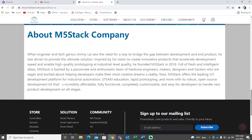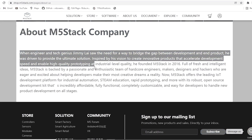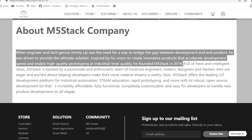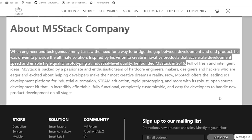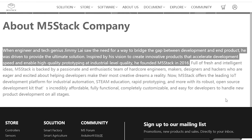M5STACK, a technology company that designs and manufactures open-source development toolkits. The official website of M5 says, quote unquote, when engineer and tech genius Jimmy Lai saw the need for a way to bridge the gap between development and end product, he was driven to provide the ultimate solution, inspired by his vision to create innovative products that accelerate development speed and enable high-quality prototyping at industrial-level quality. He founded M5STACK in 2016.